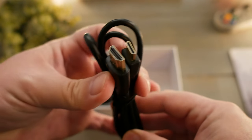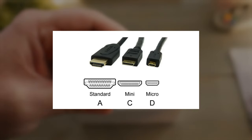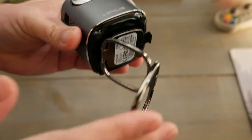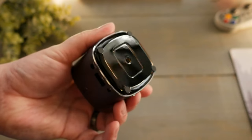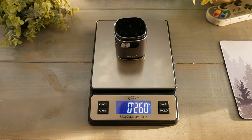Also included is an HDMI Type A to HDMI Type C cable — Type C being mini HDMI, not to be confused with micro HDMI. The projector itself comes with a pre-affixed base that can be unscrewed to reveal a thread mount on the bottom in case you want to mount it.